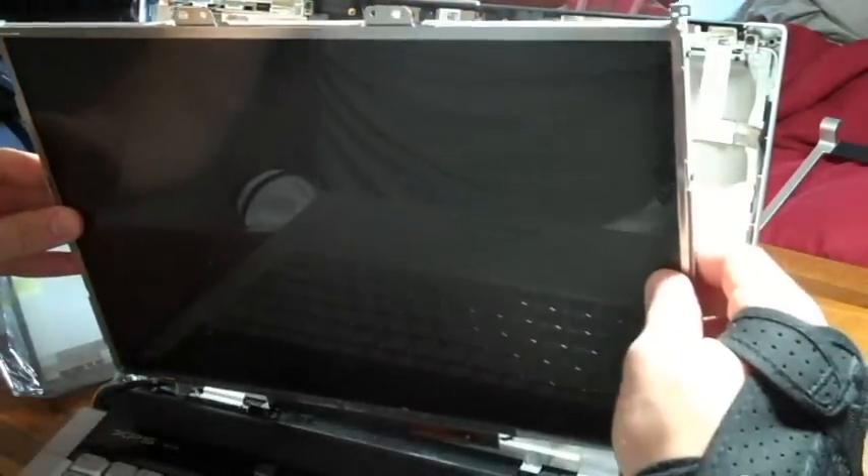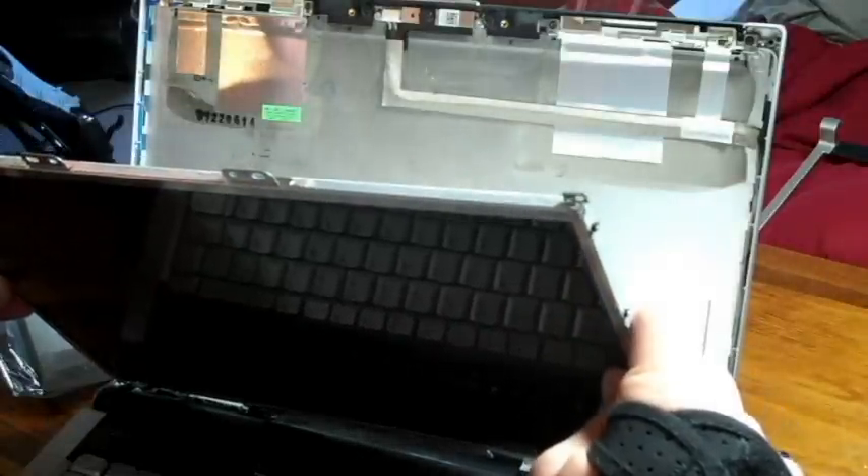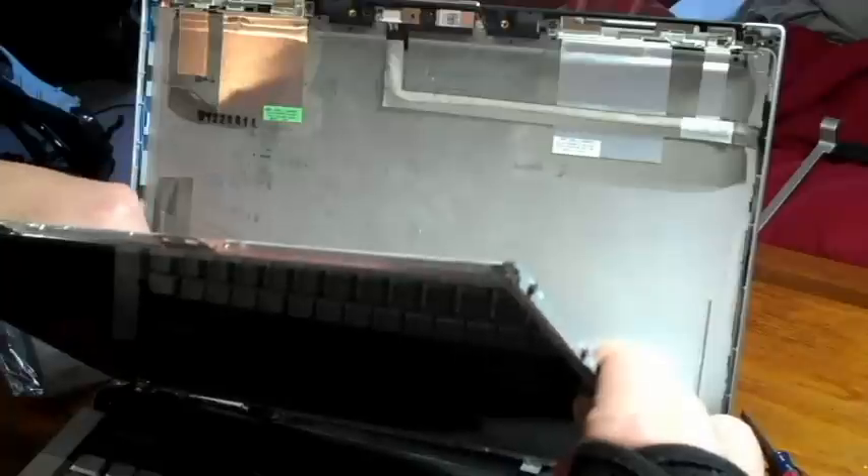Alright, once you have those screws undone, you're going to pull this away a little bit.